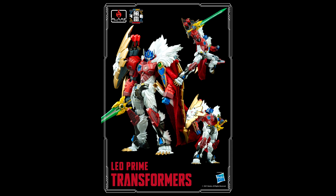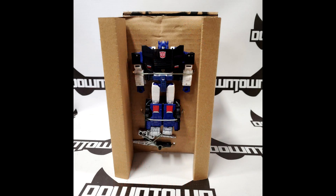Also from Flame Toys — a new Leo Prime, which has been revealed before, but now we have a full color image of the Furai Action Leo Prime. It looks pretty good. He comes with a large energy sword, a sheath, a cloth cape, a detachable lion head shield with cannons on the underside — highly articulated with a lot of great paint. If you're a Beast Wars fan you'll probably want to pick this up. Flame Toys puts out really good stuff, so I expect this to be great.